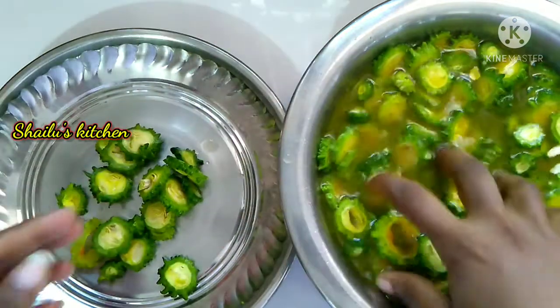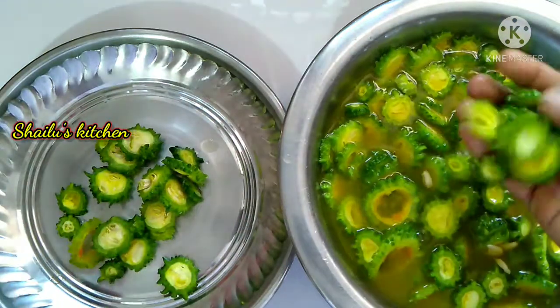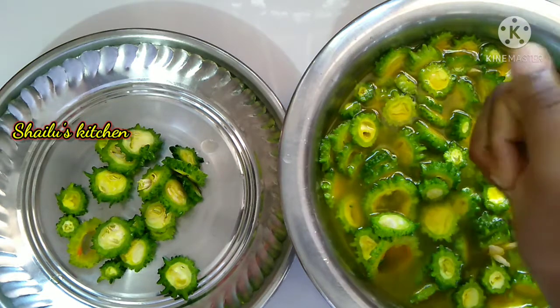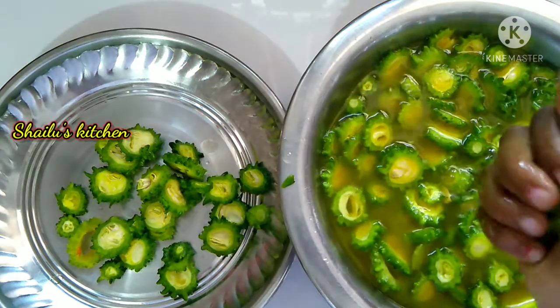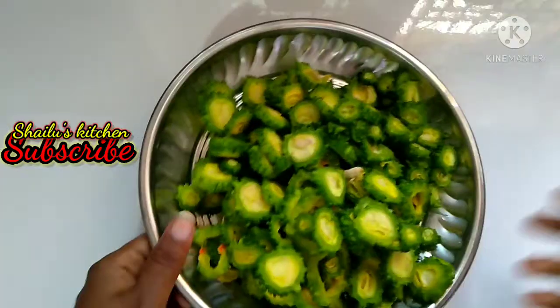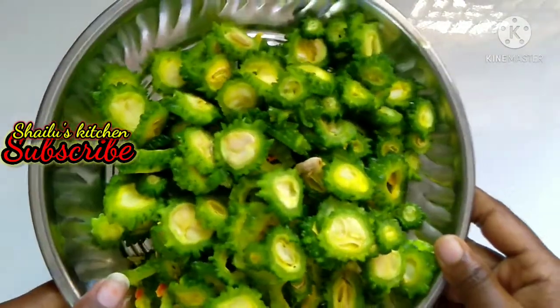I'm going to put the eggs on the water plate. I'm going to put it in the pan — it will be done in the pan.